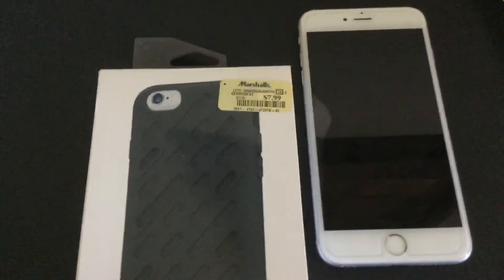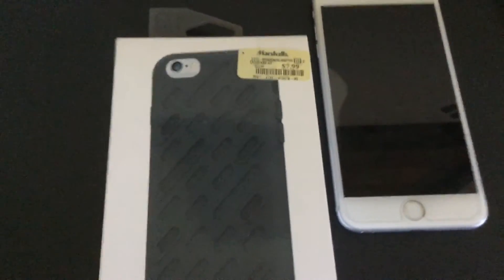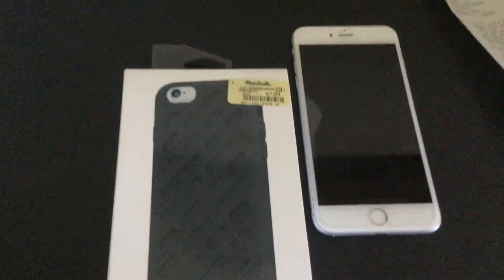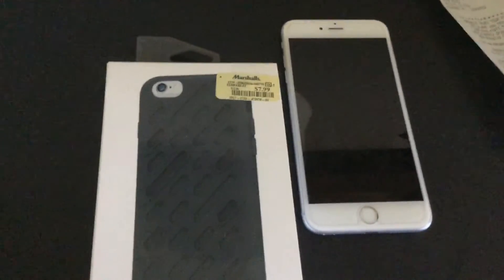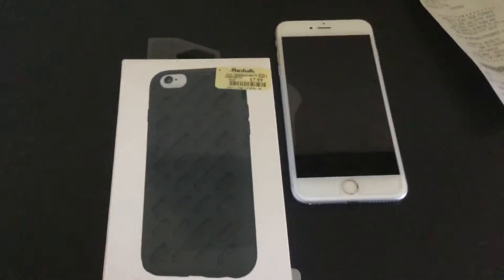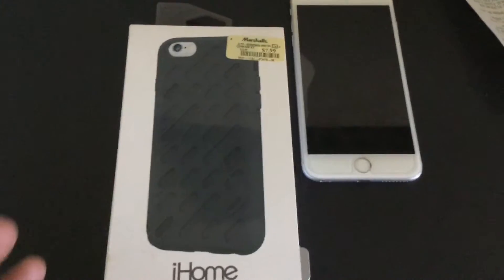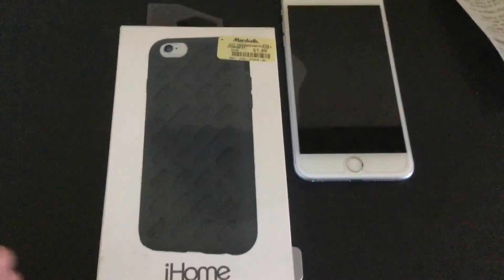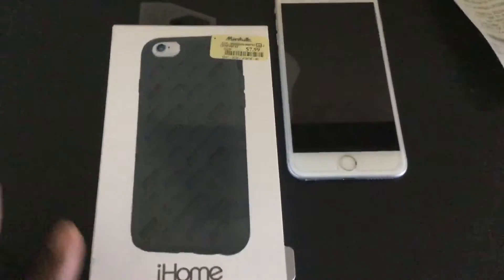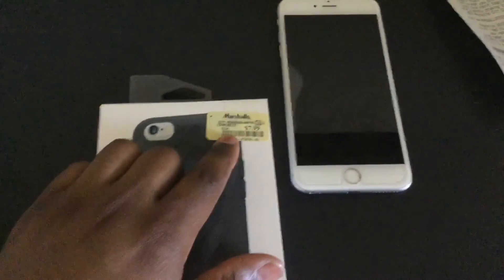It's $7.99, and like I always tell you, never buy a case when you first see it in the Apple Store. I know you want to leave with the case on your phone, but don't do it. You're throwing money down the drain. I'm doing a series of iPhone 6 Plus case reviews this week and next week, just because there aren't many reviews out there for the 6 Plus, and I want you to see your options and find where you can get the deal.